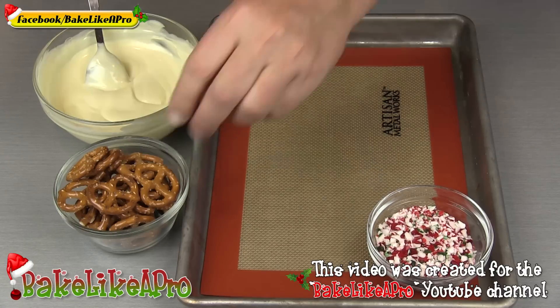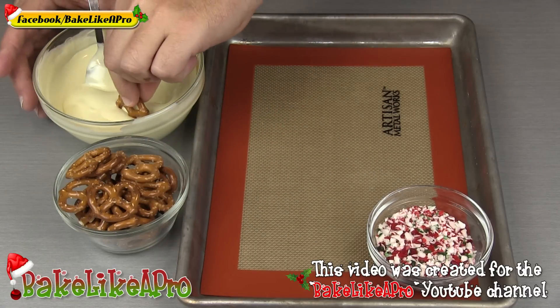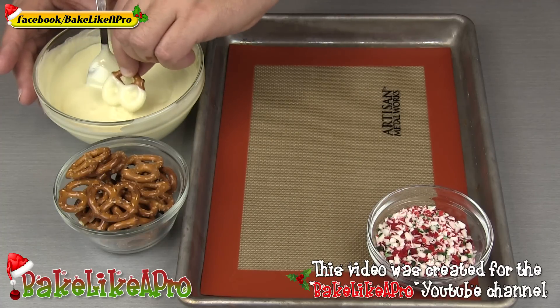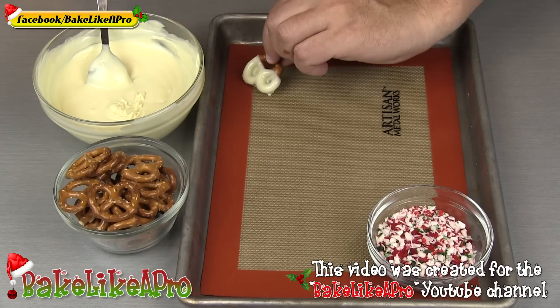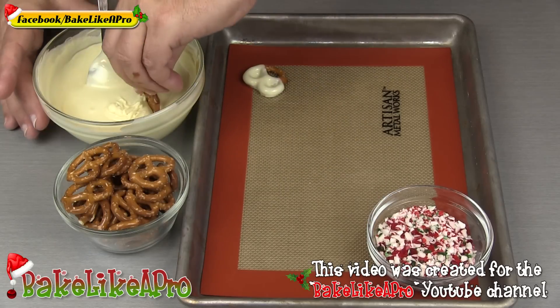Super, super easy — I'm just going to grab my pretzel and then dip it into my chocolate. I'm not going to go all the way down; I just want to have a little bit of a handle. Just give it a little shake, and then right onto the silicone mat. I'm going to do a bunch of these.